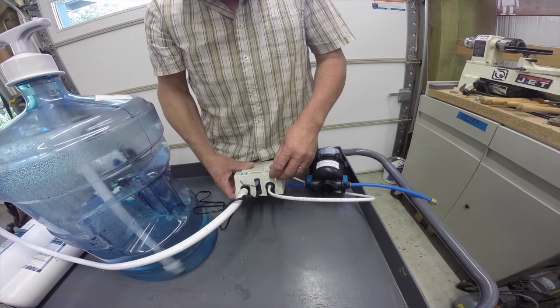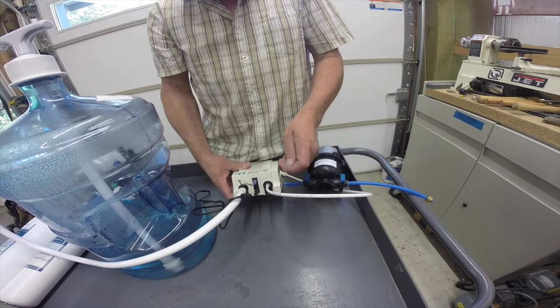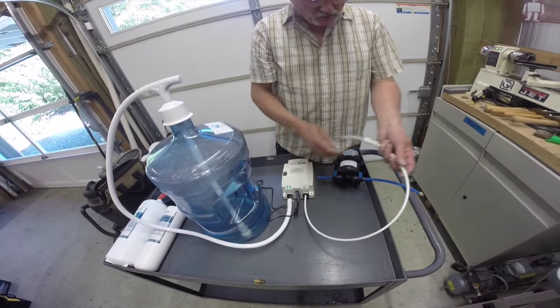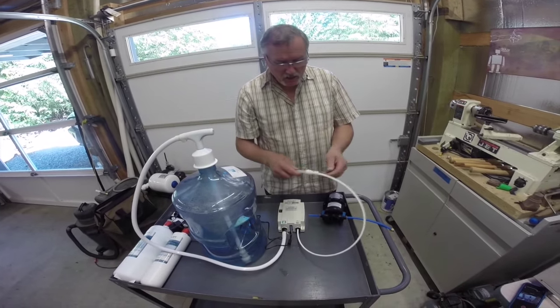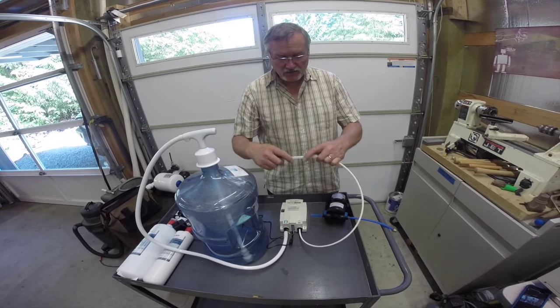On this side, we have the out port. The out port is a quarter-inch press fitting. So in the instance of an install into an espresso machine, it's preferable to run a three-eighths hose. In that instance, we've taken a small length of quarter-inch tubing and run it to a quarter-inch to three-eighths polyethylene press-fit adapter.